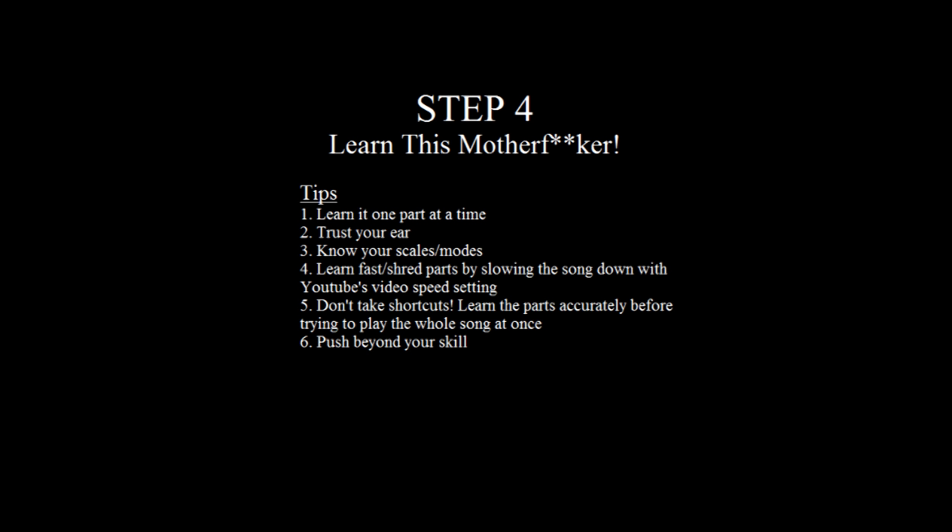My last tip is simply push beyond your skill level. Don't get discouraged because you think a part's too hard — think of it as a challenge and practice until you can do it perfectly. If you follow all these steps, practice, and train your ear even a little bit, I can guarantee you'll be able to learn songs in under an hour with ease.